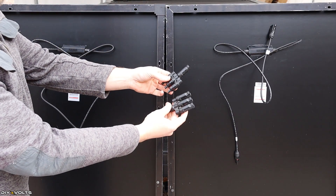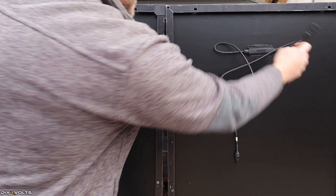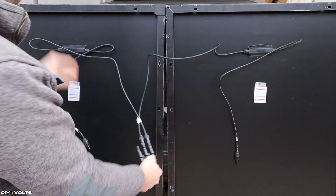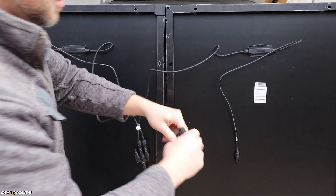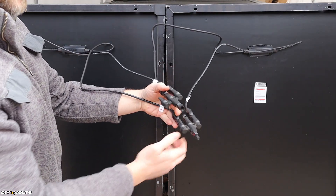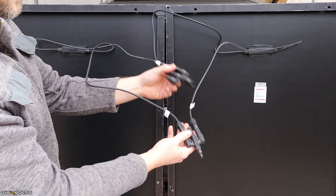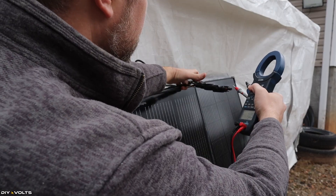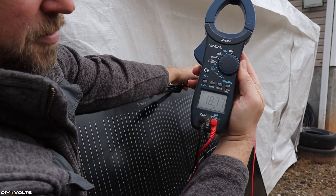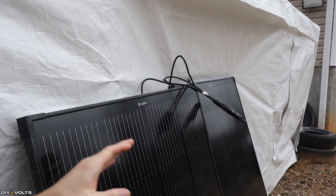Now using these two adapters, I can demonstrate a parallel connection. I take the negative of this panel and connect it to the adapter, then the negative of the other panel into the same adapter, giving a single negative. I connect both positives to the other adapter. Now these two panels are linked in parallel — the voltage is going to be the same as a single panel, but the amperage has doubled. The parallel reading shows 18.7 volts, confirming the same voltage but doubled amperage.